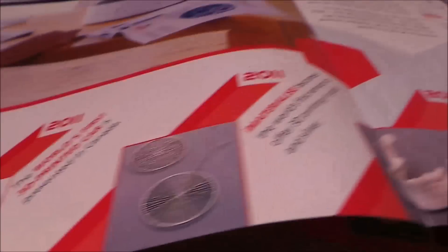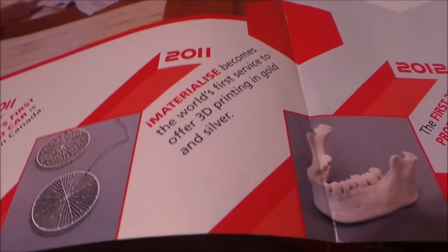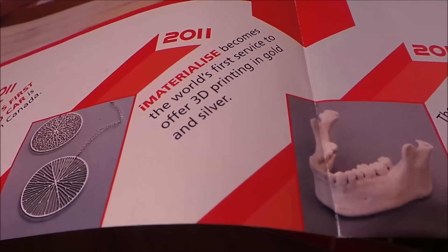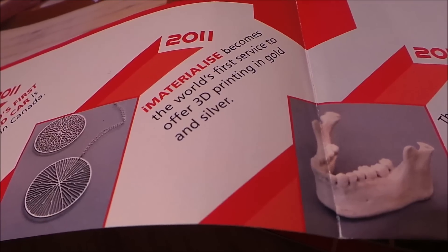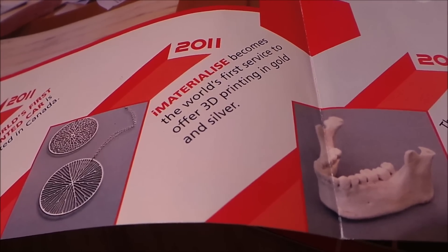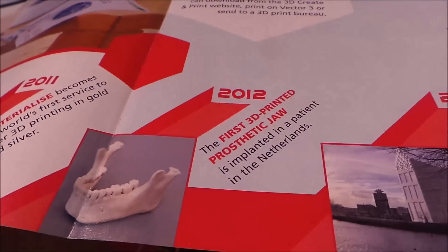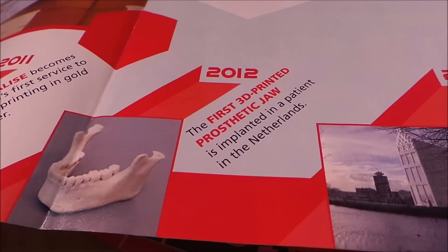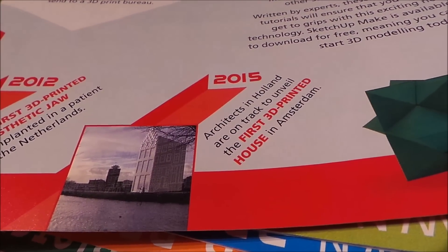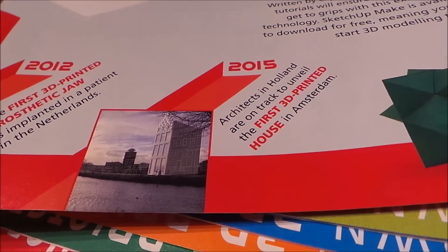The world's first 3D printed car arrived in 2011. And remember, with 3D printing you can actually print in lots of different materials. Also in 2011, the University of Southampton makes the world's first service to offer 3D printing in gold and silver. Then there's the first 3D printed prosthetic jaw. And architects in Holland are on track to unveil the first 3D printed house.